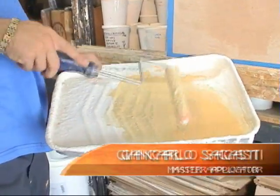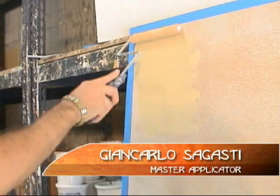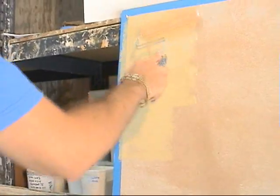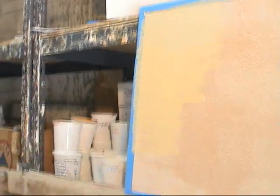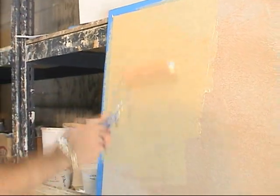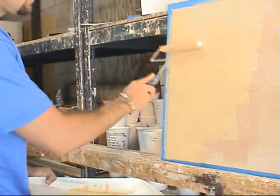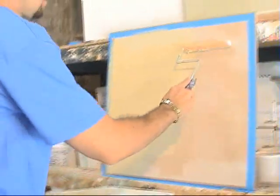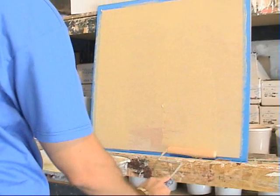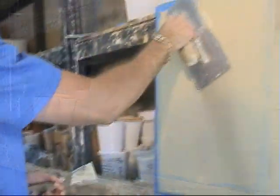Giancarlo is demonstrating a simple way of applying lime paint. His first coat is lime paint, diluted about 30% and applied with a roller on top of a wall primed with Firenze primer with quartz. He rolls on this coat and allows it to dry.